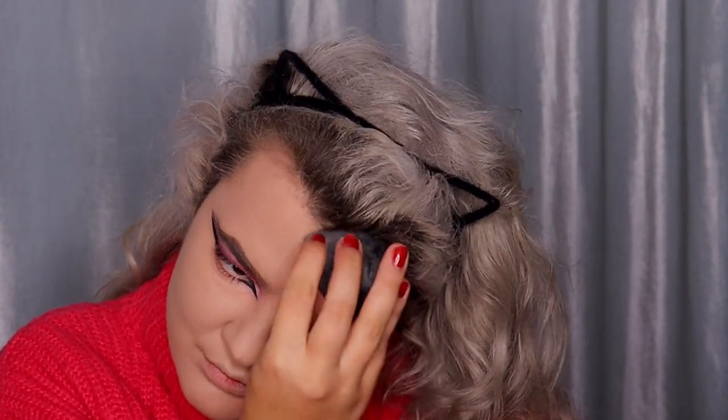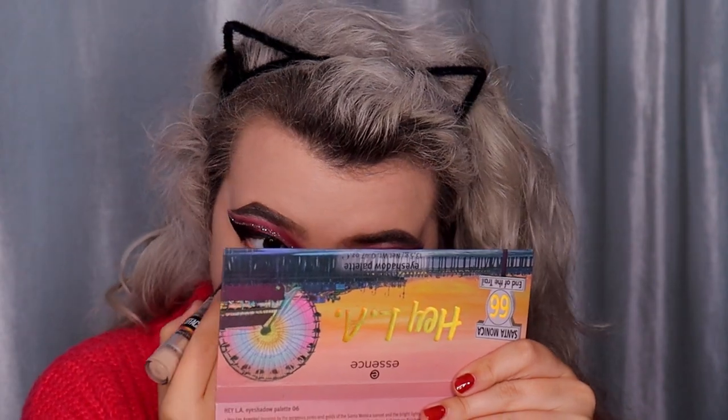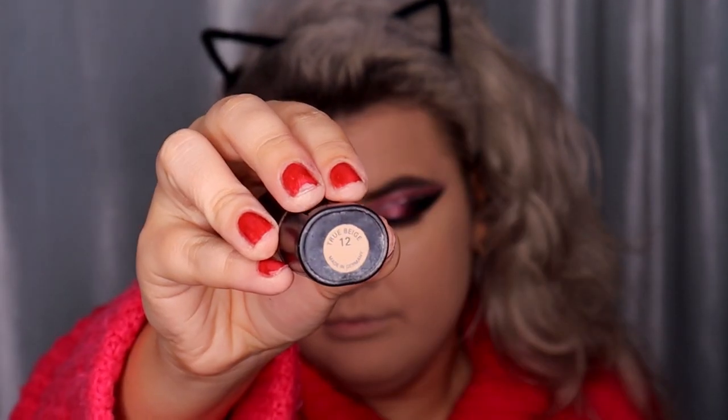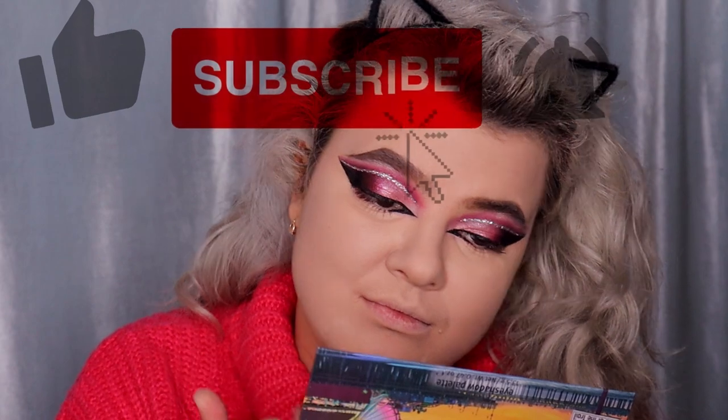I'm applying the foundation first on one part of my face and blending it very quickly using a damp beauty blender, then applying it on the rest of my face. For concealer today I'm using the Maybelline Instant Age Eraser concealer in shade 01 Beige Rose — you can also use the Catrice Liquid Camouflage high coverage concealer. I'm blending the concealer using a damp beauty blender. I'm using the Max Factor pan stick in shade 12 True Beige and flat brush to cover blemishes — or more affordably, the Catrice Ultimate Camouflage Cream in shade 15W Fair.